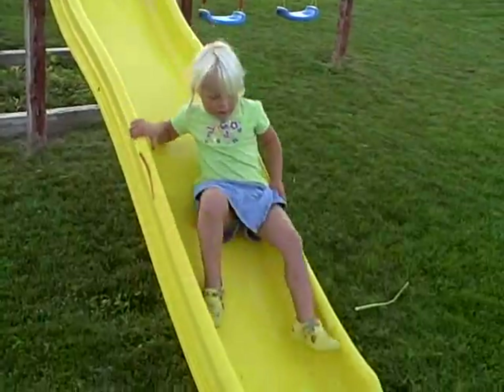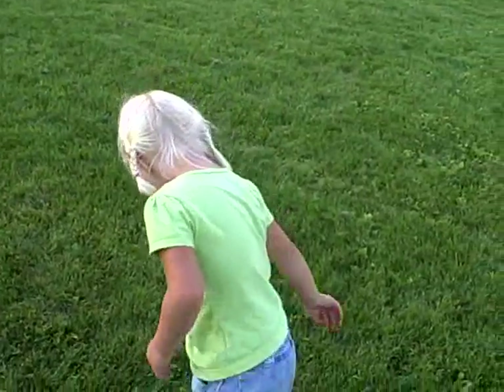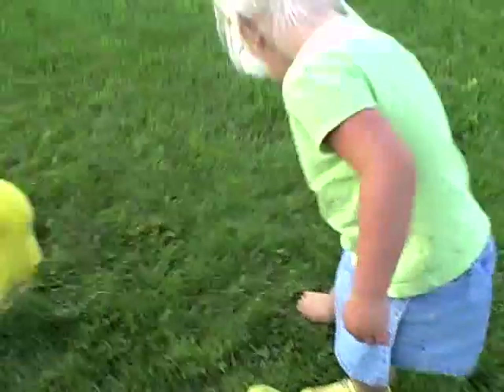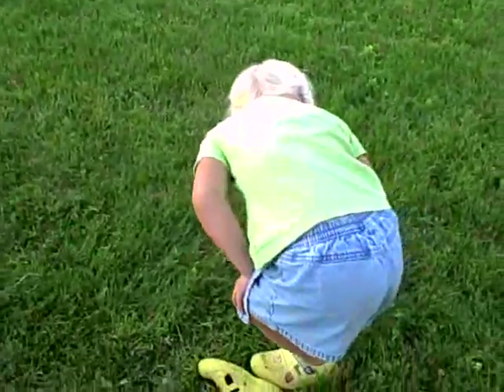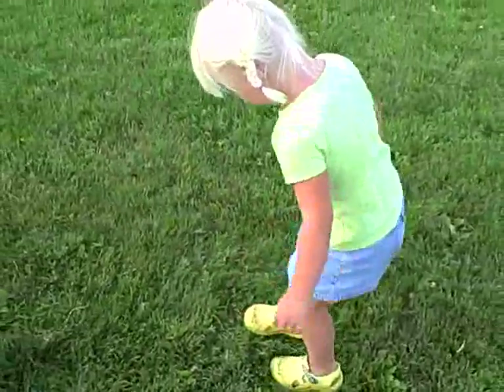Oh, that's a slow slide. That wasn't an owie. What happened? Did something bite ya? No. On your leg? No. Okay, go do it again.